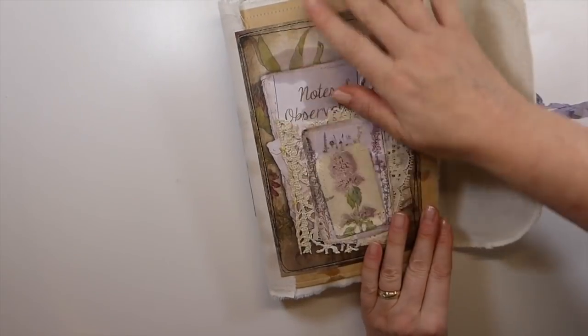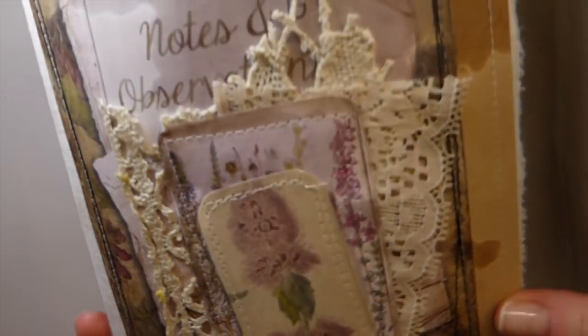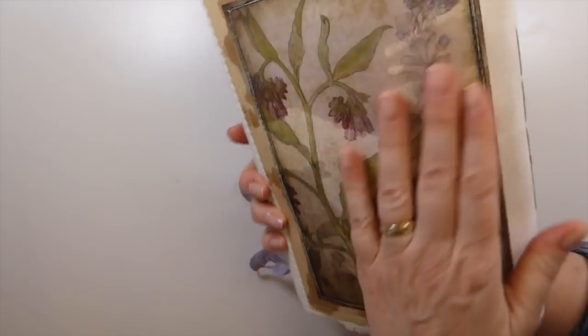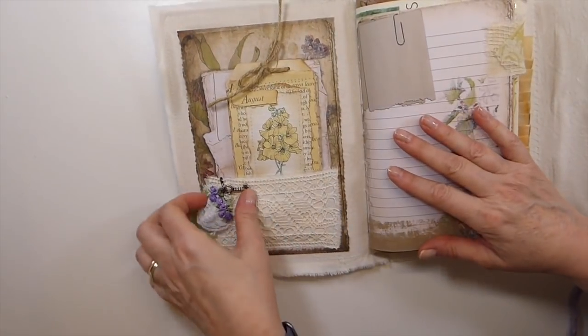If you haven't tried the beeswax, you should, because it is a really nice feel. And it smells amazing when you're melting it. If you follow me on Instagram, I had shot the picture of this. This is just some fabric and laces and stuff there.